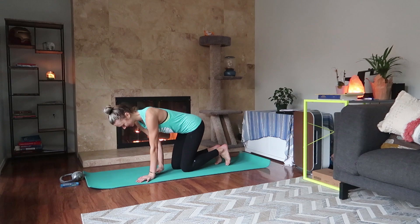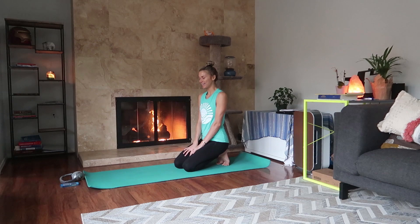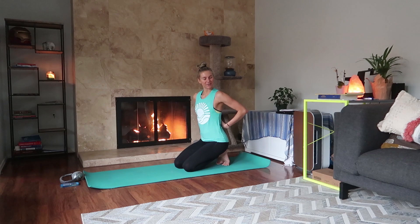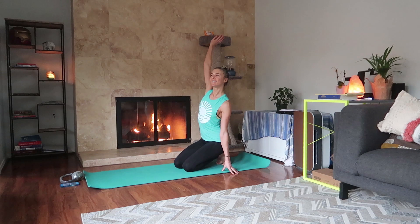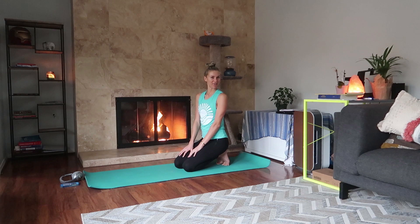Welcome to a morning rise and shine little yoga routine for you to enjoy in the morning, maybe while you're waiting for your coffee to brew or your water to heat up for tea. Just a quick little thing to get the blood going, boost your mood, and feel a little bit better — bring some sunshine to your morning.